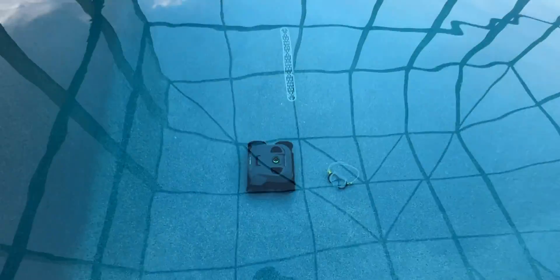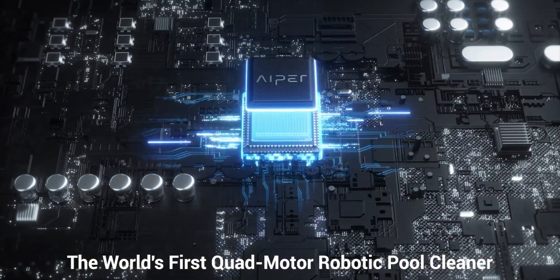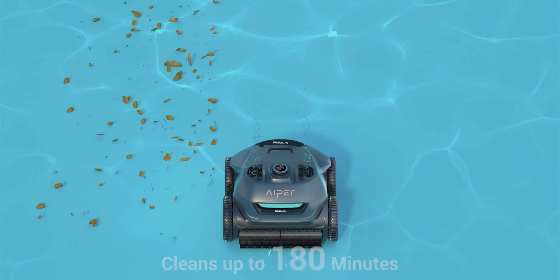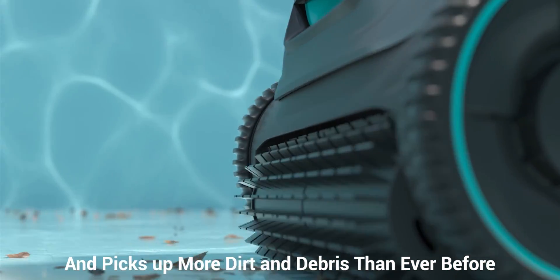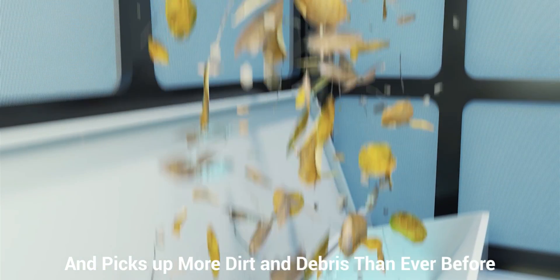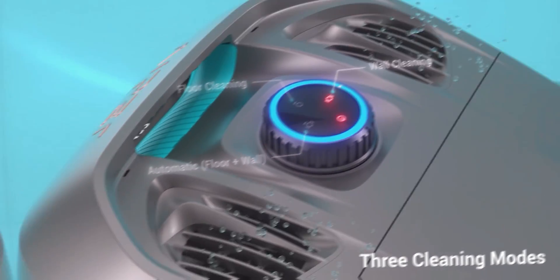To load the cleaner into the pool, put the rubber plug back in, then turn it to your desired mode. The quad motor system is the world's first implementation of a dual drain motor and a dual suction motor applied to a cordless robotic cleaner. With this you're able to move a lot of water and move it faster. The Seagull Pro pumps up to 130 gallons per minute, allowing it to collect and trap more debris — from leaves to dirt to pebbles to sticks — and anything else at the bottom of your pool.